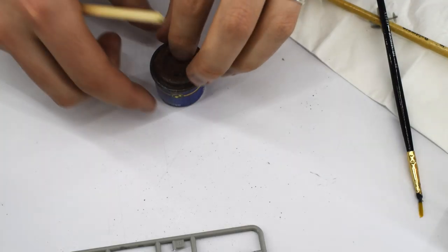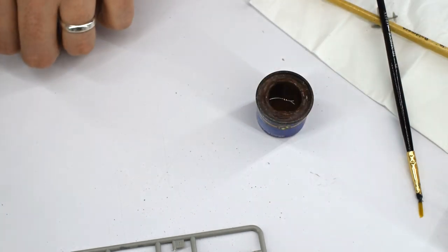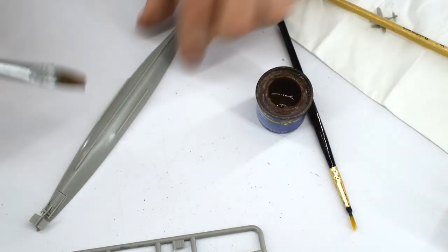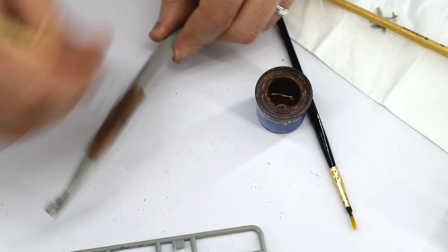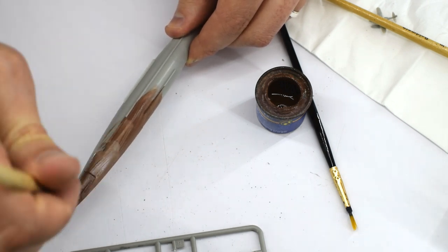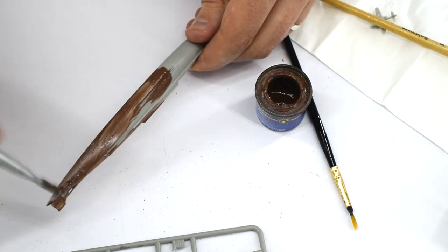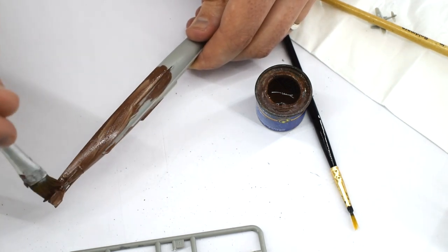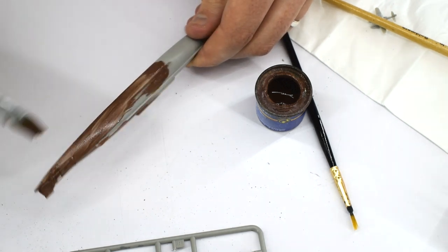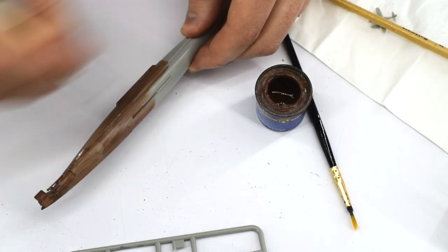Revell 83 Rust Matte Enamel was the next paint to be used. This is a very old pot of paint which I have had for probably about 20 years and has had quite a lot of use. I have therefore taken to thinning the paint with white spirit inside the pot to help prevent it from drying out and to help prolong its life. Using a medium flat brush, I applied this in a number of coats onto the bottom half of the hull. Having finished the build, it could be a little redder.